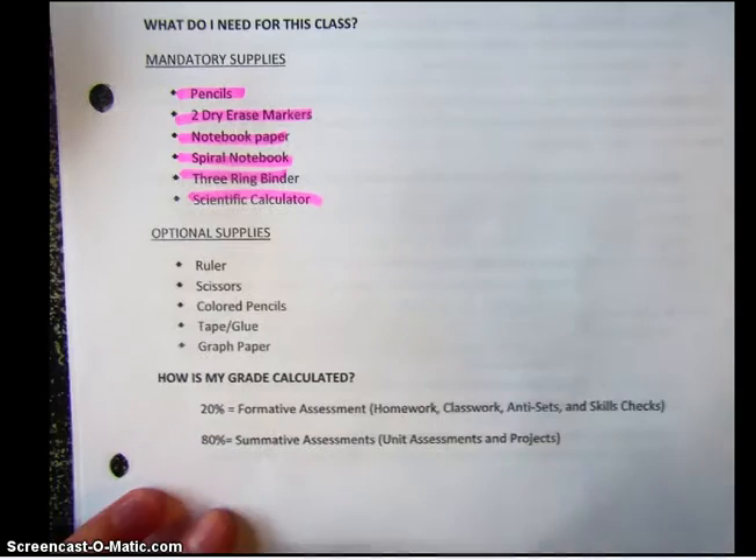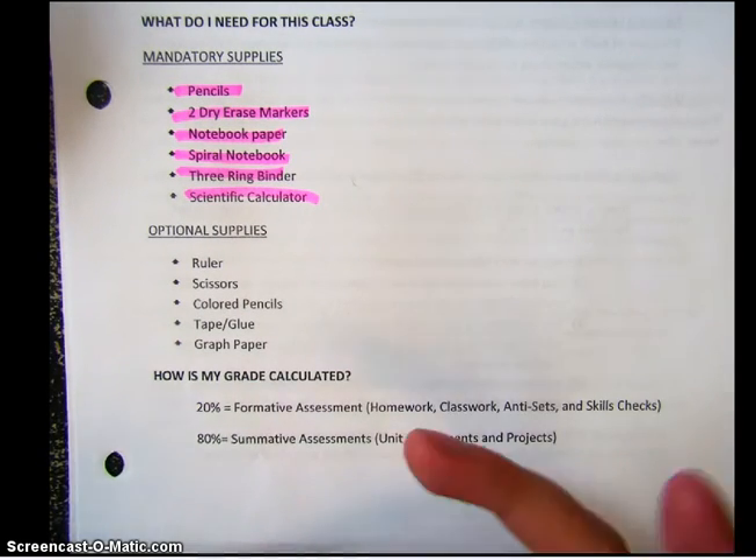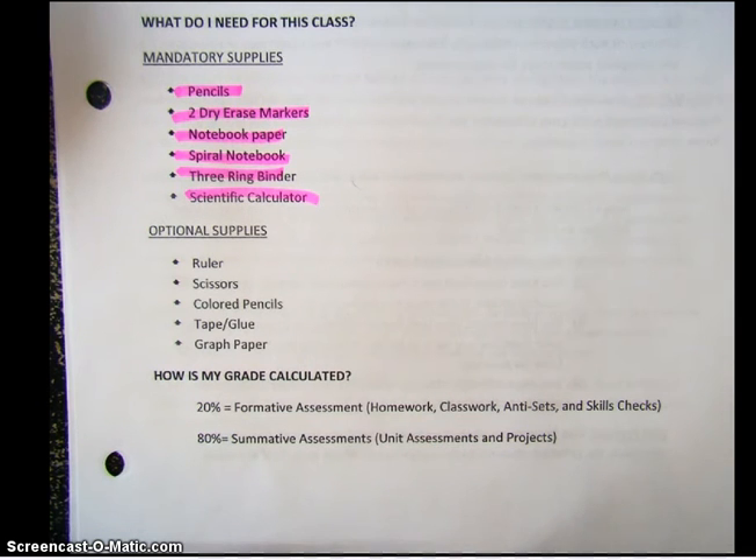Some optional supplies that you might want to get are a ruler, scissors, colored pencils, tape or glue, and graph paper. These are just really going to make your life a little bit easier as you go through the school year.